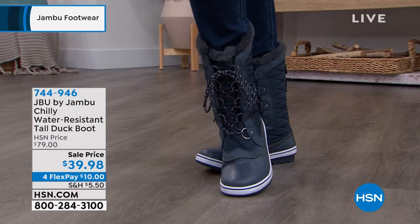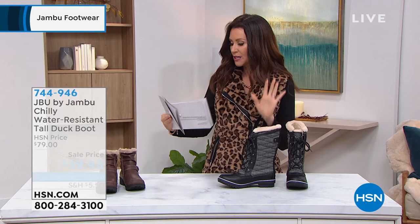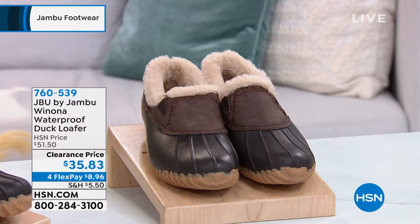Christina is wearing it in the Navy. I've got the black herringbone right here, and I am wearing it in the black. We have them in medium width, but I'm noticing there's a lot of great room in the toes, just like that kind of traditional duck boot — but what a price on that.